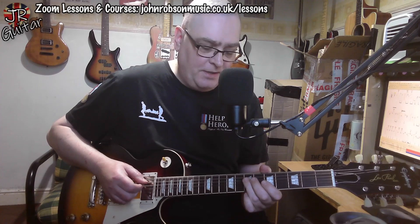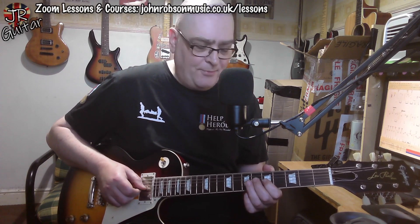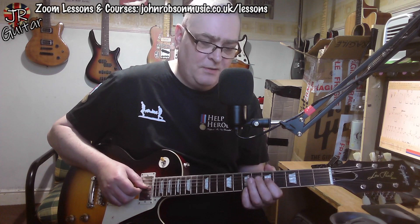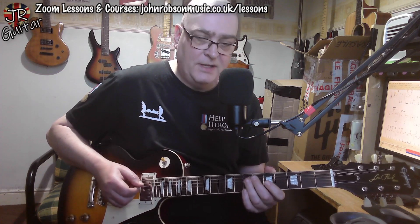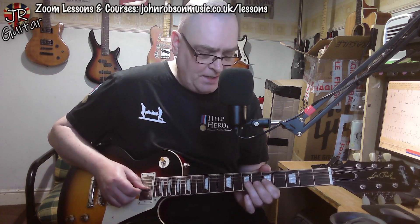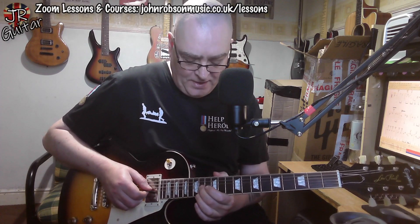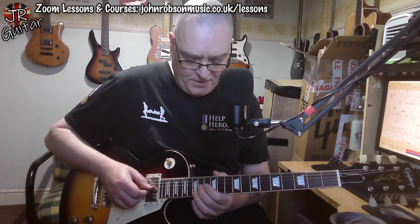We begin with a lick over the last two bars of the previous verse — that's pure position one A minor pentatonic. Now, there's a typical little Claptonism where he'll take this minor third and either bend it up to the major third or hammer on to it, basically coming from the third of the chord onto the root and then going down to the fifth. That's a very Clapton-esque thing to do. So that lick again — and then we're up to position four of the A minor pentatonic for the next lick.